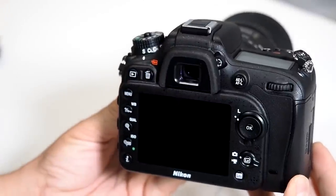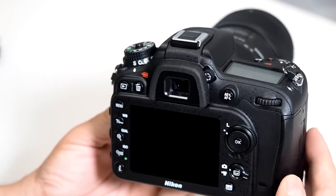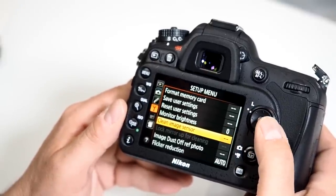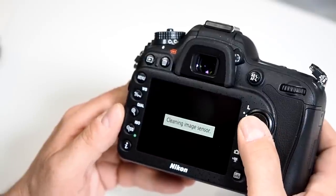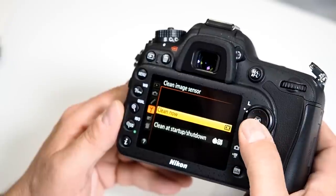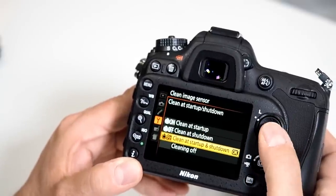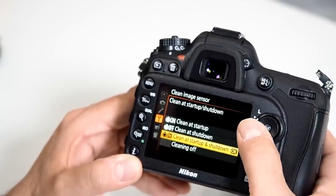How do I set up the dust eliminating feature? Today's newer DSLRs have a dust removal feature. Turn on the camera, click menu, go to the tool icon, and scroll to 'Clean Image Sensor.' You have 'Clean Now,' which immediately performs the cleaning, and you can also set it to clean at startup and shutdown, just at shutdown, or just at startup. I prefer clean at startup and shutdown for best protection.